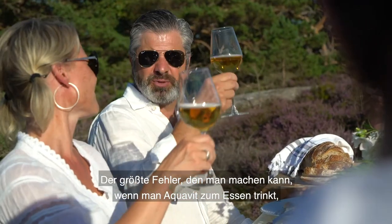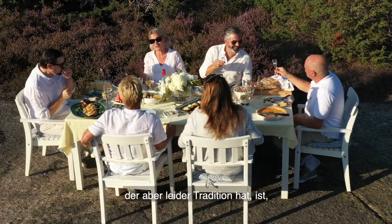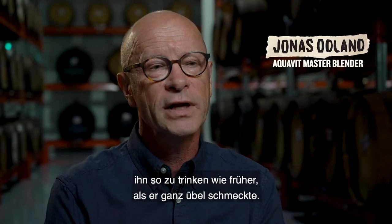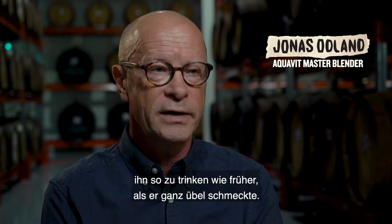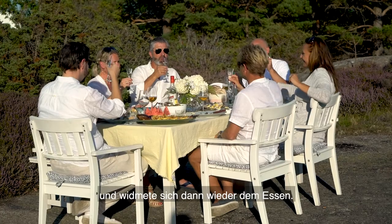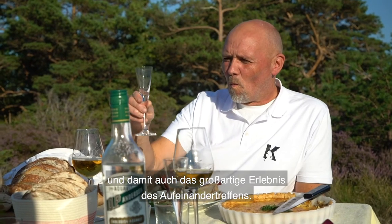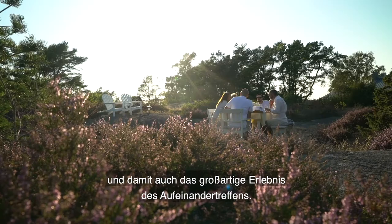The biggest fault that people make when they drink aquavit together with food — which is the traditional way to do it — is that they drink it like they did in the old days when it tasted bad. They want to get it down in one gulp and then get on with eating. And then the aquavit will never meet the food and you will not get that heightened experience of the combination.